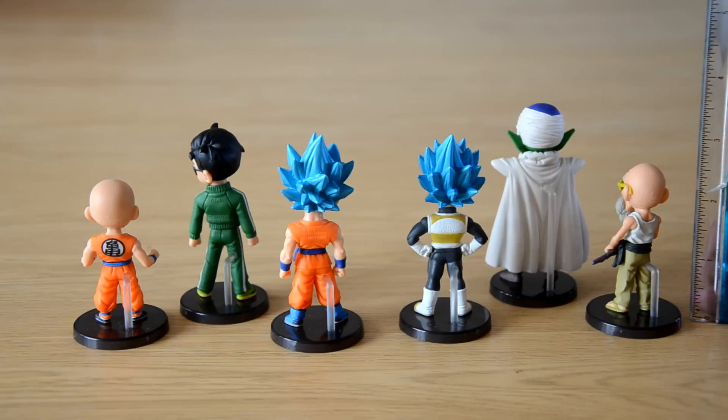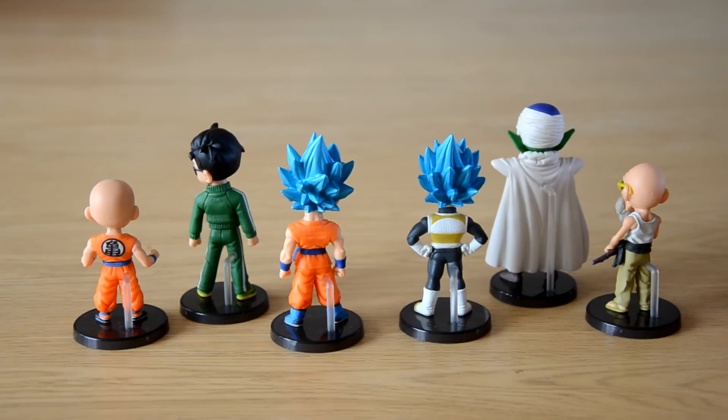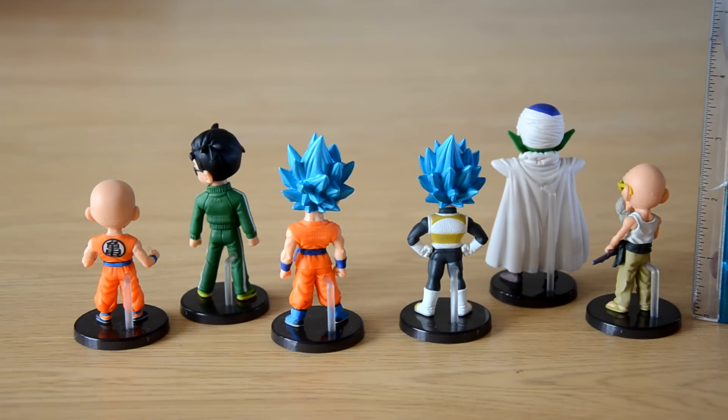The longer they've been out, the more they cost, so some of the older ones are quite expensive now. But when they come out new they're not too bad — £10 each seems quite a lot but I'm sure you can find them cheaper somewhere. I had to buy them when I saw them. They're about two and a half to three inches tall — maybe Piccolo is a little bit bigger than three inches — so they're not too big.